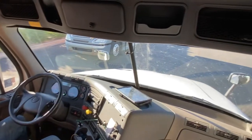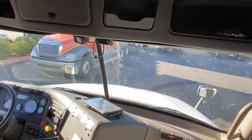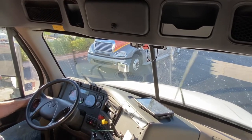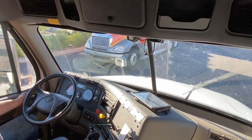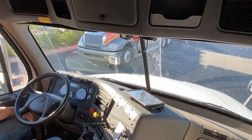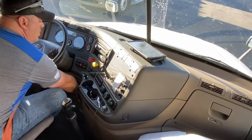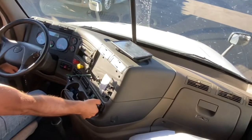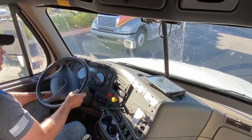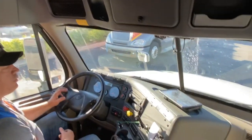My windshield is properly mounted and secured, no illegal stickers or other obstructions. It is clean. My windshield wipers work properly and my washer fluid squirts and works properly. My defrost and my heater both work properly. My steering wheel has no excessive play.